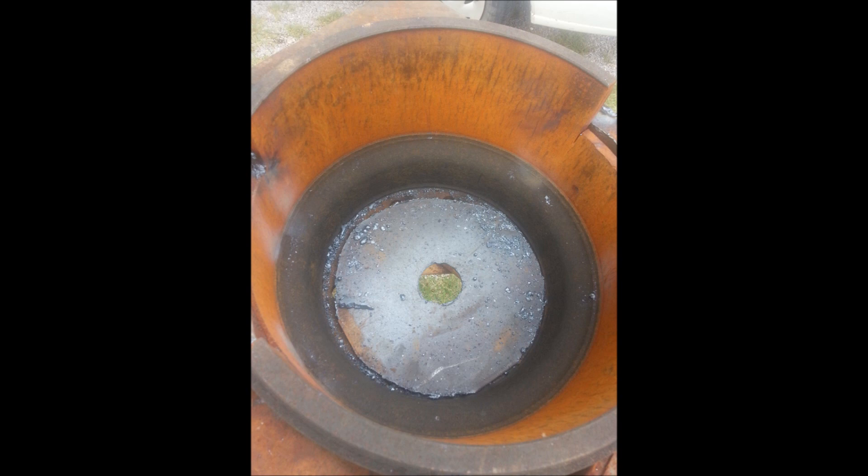Using quarter inch scrap steel, a circle was cut and placed in the bottom of the drum to cover the holes. A secondary hole was cut for the tweer to pass through.